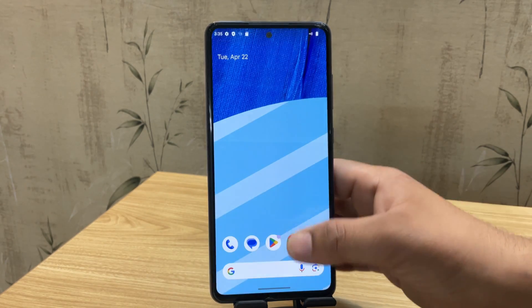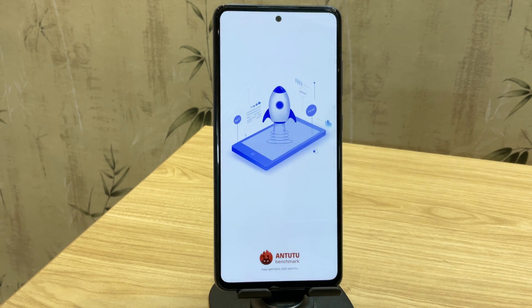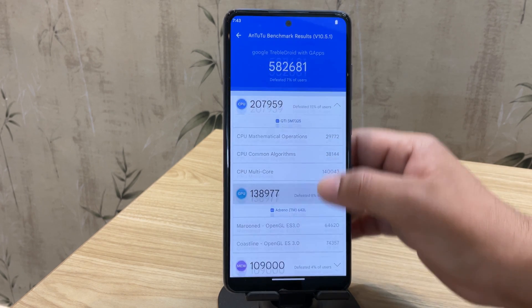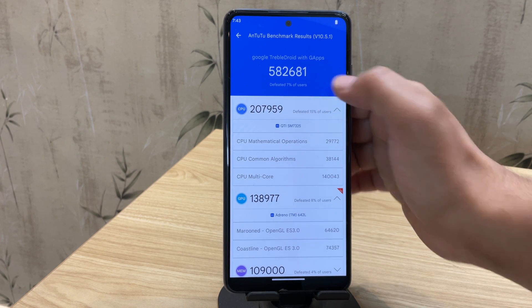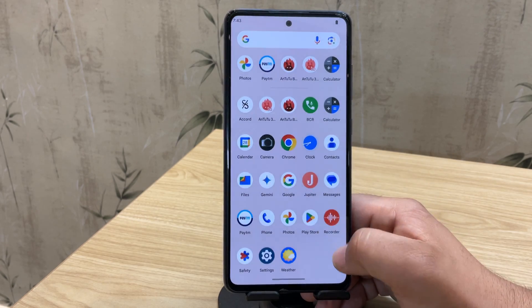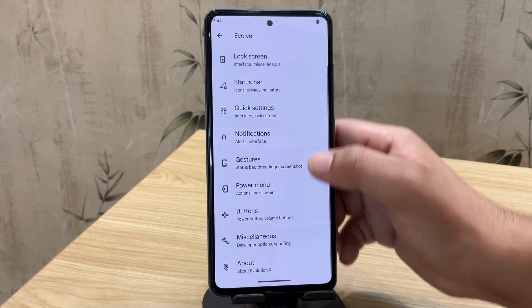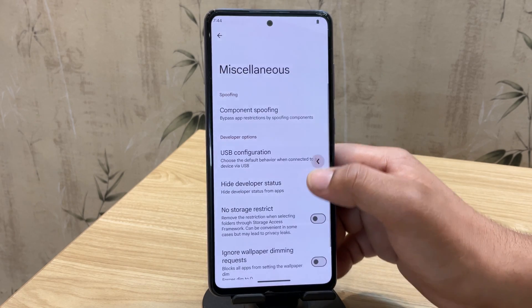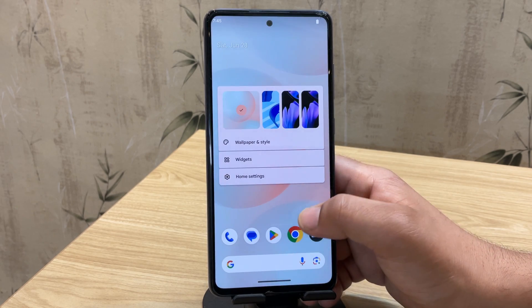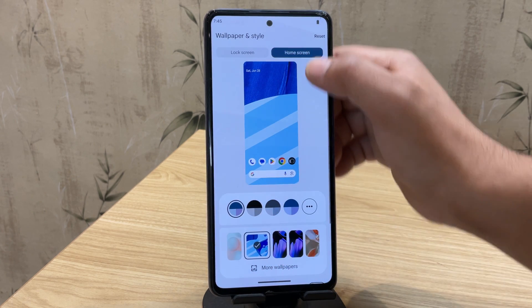Now let me install some apps to test how well this ROM performs in real usage. Let's check the Antutu score — I've already run the test, and the score is quite impressive. It's actually better than the stock One UI score on the same device, which proves just how well-optimized Evolution X really is. Under Evolution settings, you'll find tons of tweaks — from themes and lock screen styles to status bar icons, quick settings layout, and more. You can change your system font, wallpaper, and even adjust the animation speed to make everything feel faster and snappier.